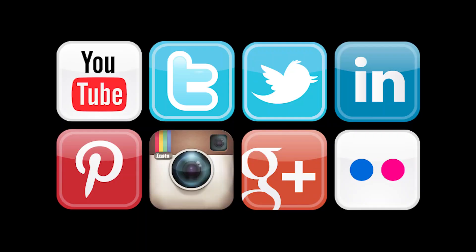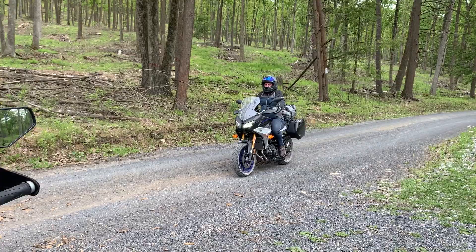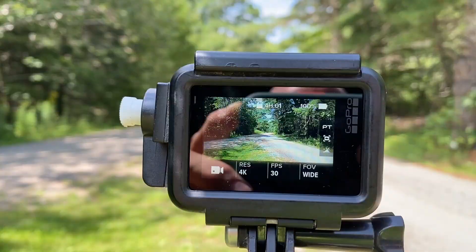The problem with bike videos is they all look the same — miles and miles of POV cam. So here's our best tip when shooting your ADV videos to post online: no matter how worn out you are, always stop and shoot a couple of drive-bys throughout the day.